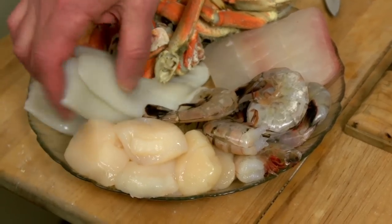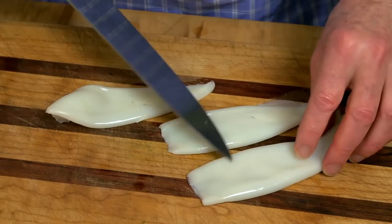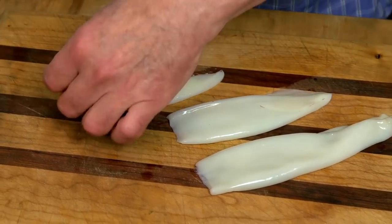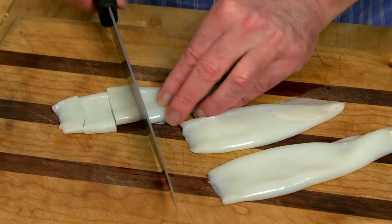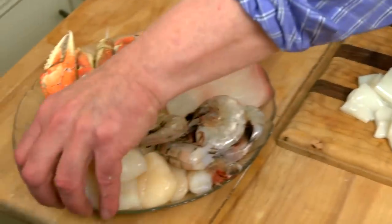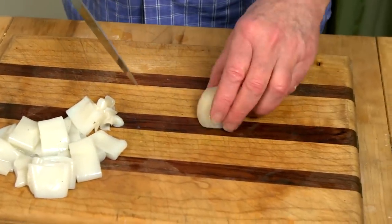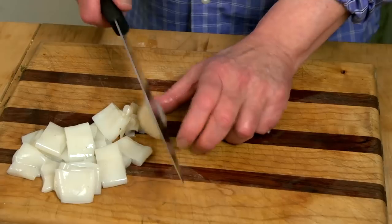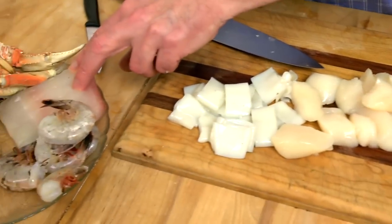Let's take the calamari. I was a little bummed when I was at my fishmonger — I could only get the tubes. Usually I like to get a combination of tubes and tentacles, but he said somebody had come in before me and bought up all the tentacles. Now I was a little worried about these scallops — some of them are really big — so I'm going to cut the big scallops in half as well. The haddock I'm going to leave whole because it's probably going to break up a little bit as it cooks.